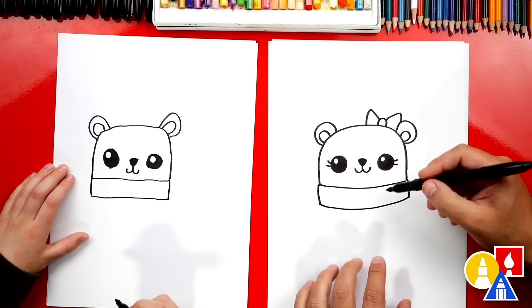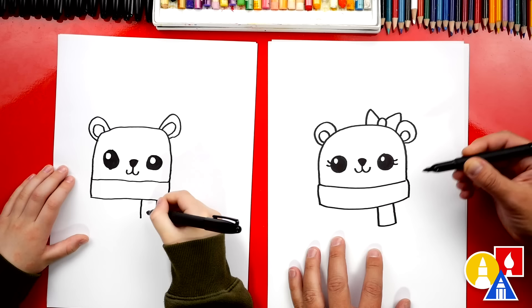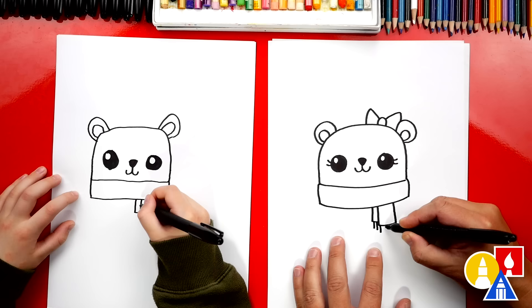Now when you wrap the scarf around, you also leave a little extra hanging down, right? So we can draw two little lines coming down further. Let's connect those at the bottom. Let's add one more — we're going to draw it behind the first one we drew, like a small letter L. And we can also add the little strings that hang down from the end of the scarf.